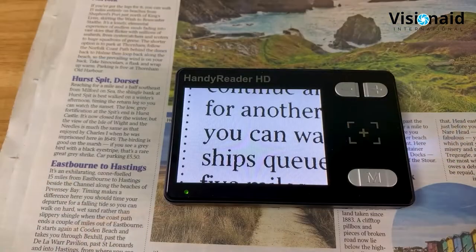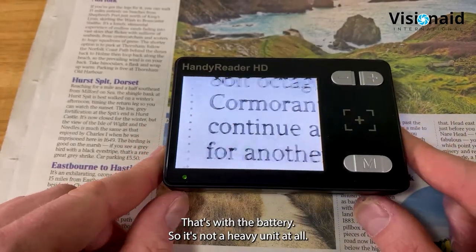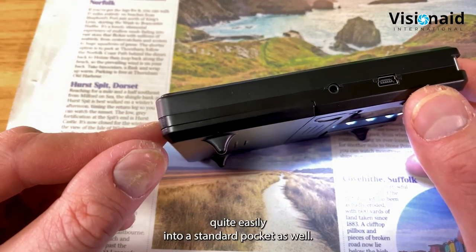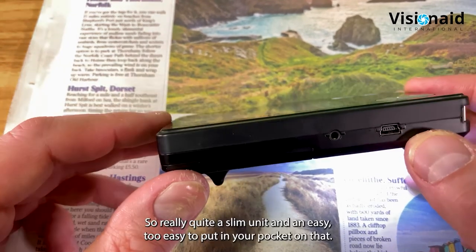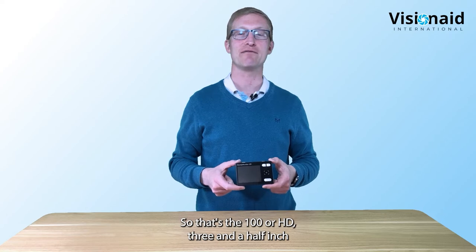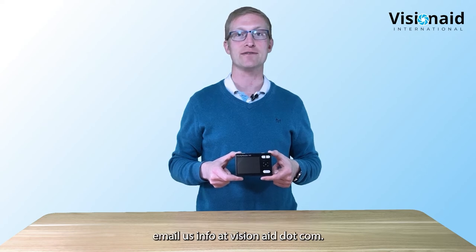The Handy Reader HD weighs only 150 grams or 5.3 ounces including the battery - not heavy at all. Dimensions are 11.5 by 7.5 by 2.7 centimeters (4.5 by 2.9 by 1.1 inches), so it fits easily into a standard pocket. That's the Handy Reader HD three and a half inch handheld video magnifier with 60 frames per second camera. For more information, visit visionaid.com or email info@visionaid.com.